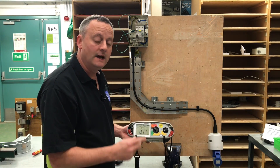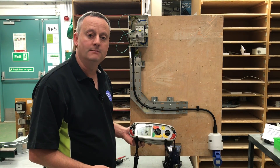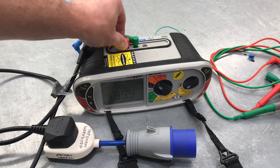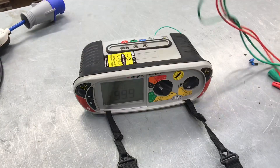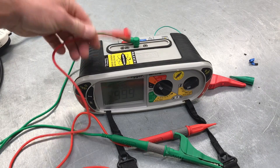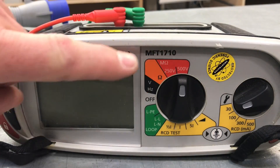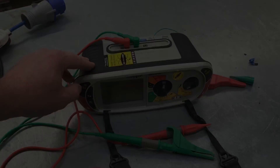We've got a reading of 0.12 ohms, a reading we're going to record. As we've done two tests - line to neutral and line to CPC - we can also tick the polarity box. Now we're going to get ready to do our insulation resistance test. We remove our plug lead and go back to inserting our standard leads with probes. We need to turn our instrument to carry out the insulation resistance test, which is in the red scale - up to 500 volts in the megaohm scale.